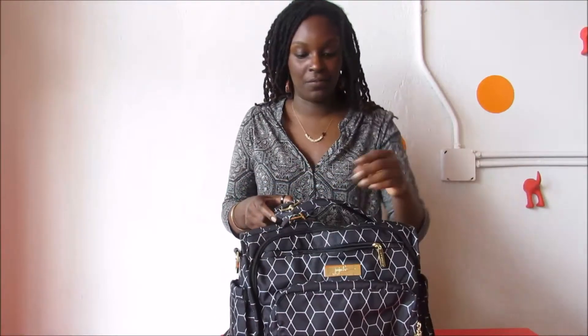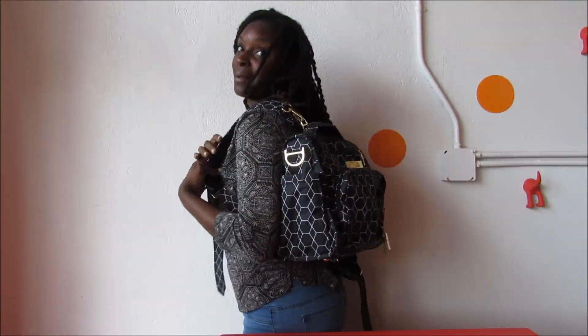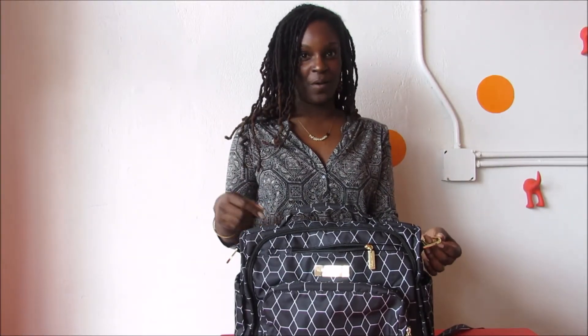This is a convertible bag, so you can wear it a couple of different ways. I love to wear this as a backpack because I like my hands free. And then the other way, it comes with a shoulder strap — you put it across and you can wear it on your shoulder as well.